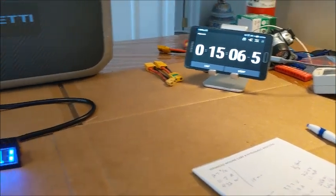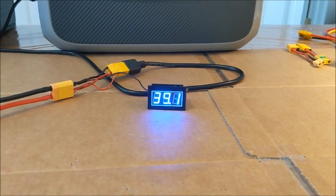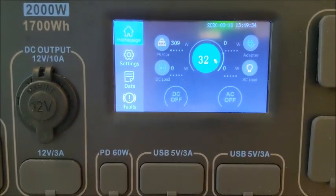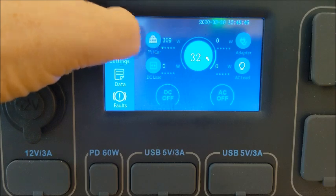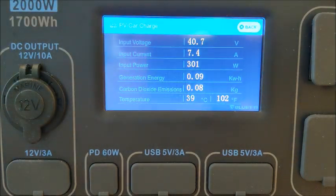Coming up on 15 minutes — quick update. My battery is holding well at 39.1 volts. The Blue Eddie has raised from 27 percent to 32 percent. But my wattage is starting to drop — I'm at 301 to 305 watts. So the numbers are 7.4 amps, 300 watts. Just as a refresher, 15 minutes ago this was 11.9 amps and 470 to 480 watts. So 15 minutes in — is it dropping down again? I thought we had this issue fixed.